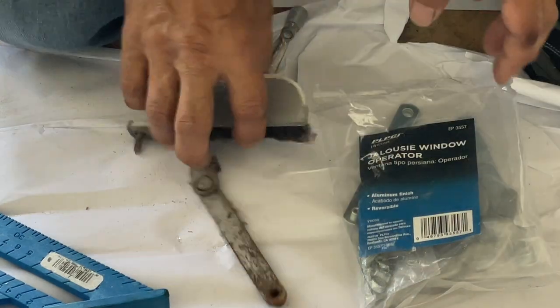When taking out that operator, the four screws holding the crank — keep in mind that some of the really old ones, when you try to unscrew them they'll just keep spinning. If that happens, there's a nut in the back of that screw. All you need is a wrench or pliers to hold the back nut and then unscrew it. Just a bit of a tip.